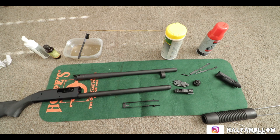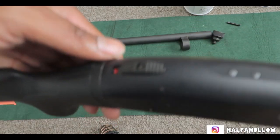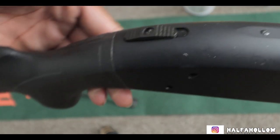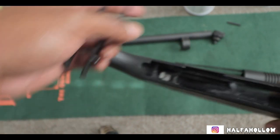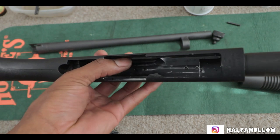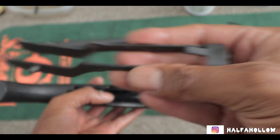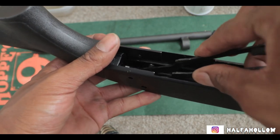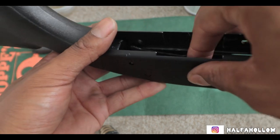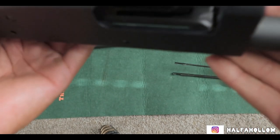We're going to give it one last check and then put it up. First step is to ensure that your safety is locked to the rear. If it's not locked to the rear, this is not going to go inside - it's going to be way too hard and too difficult. You want to ensure that it is faced this way while putting it in.